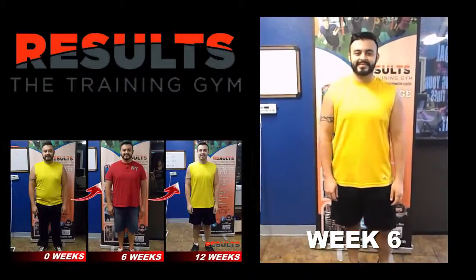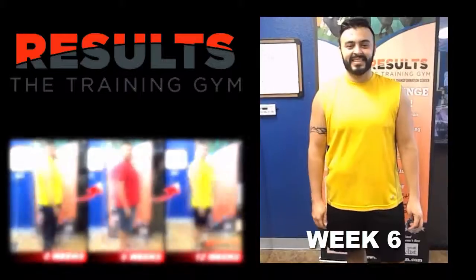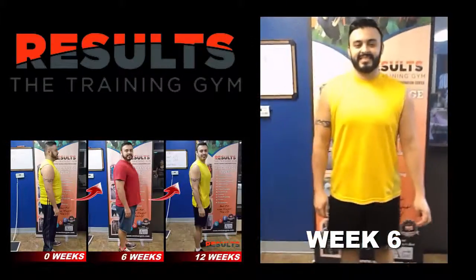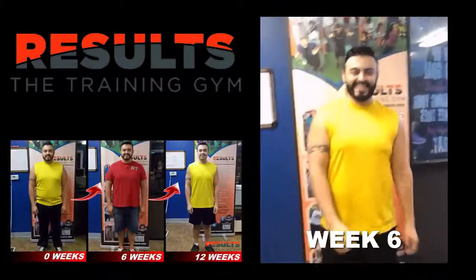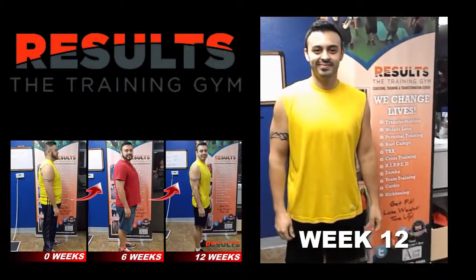Here we are at day 40 of your six-week transformation challenge. Our beginning weight was 240 pounds six weeks ago, and the goal was to get down to 220. Let's hop on the scale and see where we're at — we got 208. That's way over 20 pounds! Awesome work, congratulations!